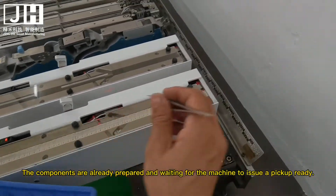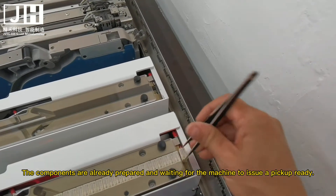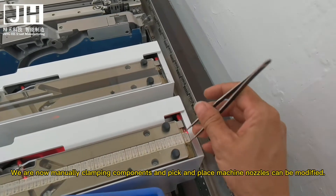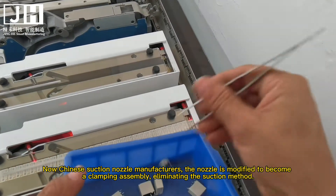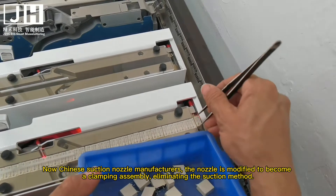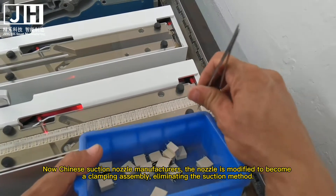The components are already prepared and waiting for the machine to issue a pickup ready signal. We are now manually clamping components, and the pick-and-place machine nozzles can be modified. The nozzle is modified by Chinese suction nozzle manufacturers to become a clamping assembly, eliminating the suction method.